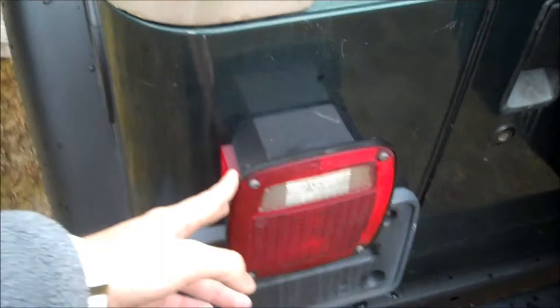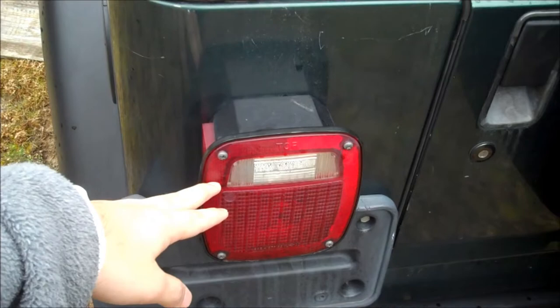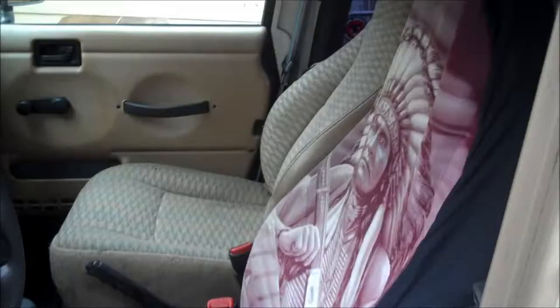Then I'm gonna change these to LED — like stock style, you know what I mean. Not the little round ones, I'm gonna keep the housings but make them LED, and then I might get like a little guard for it. Now let's go check inside. Here's the inside — nothing special really, I need to get the little handle thing right here. It's pretty simple back here, there's a paper towel the previous owner just left. It's a hard top.